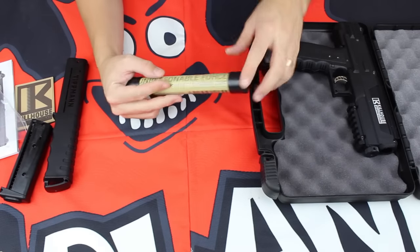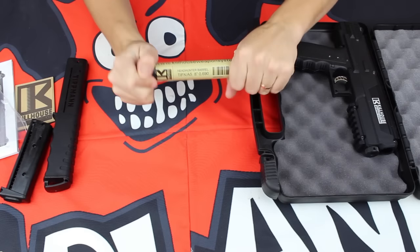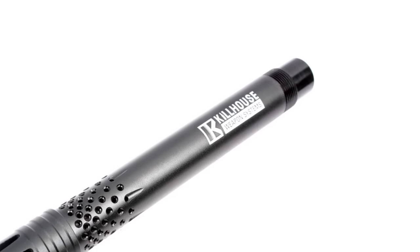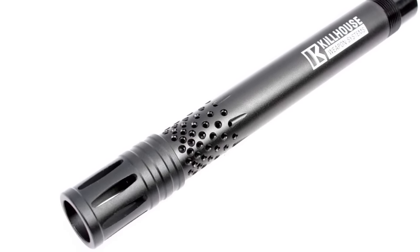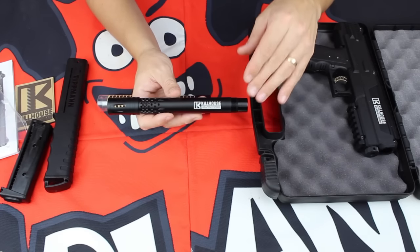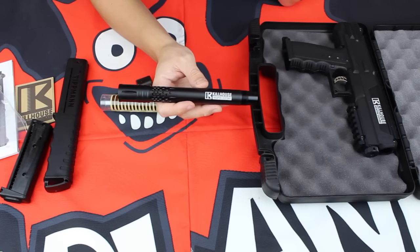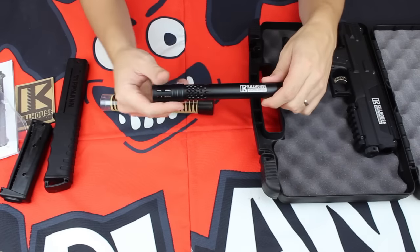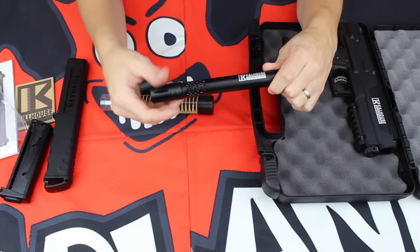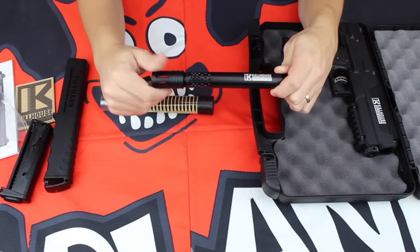A major upgrade with this Killhouse Edition TIPX is the Headhunter Barrel from Killhouse. This is an 8-inch barrel with an incredible mirror hone finish and a 690 bore from tip to tail — incredibly accurate milling. That mirror hone finish is gonna create some great accuracy out there. We also have heavy porting at the end so the sound signature is gonna be really nice. A great feature is the removable tip, which allows you to attach silencers, Dishka tips, or whatever you might wish to improve the performance and look of your TIPX.